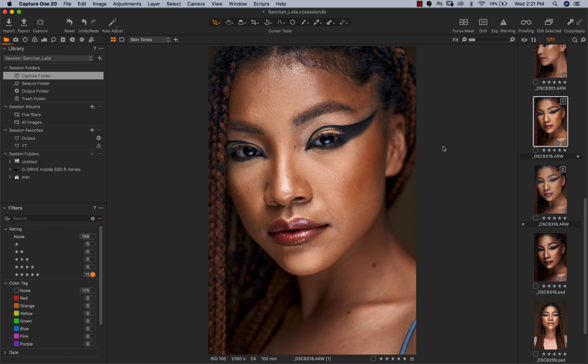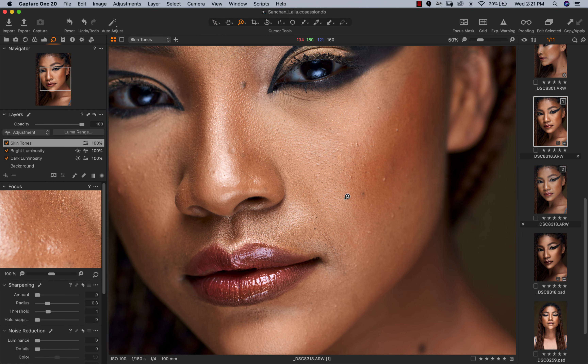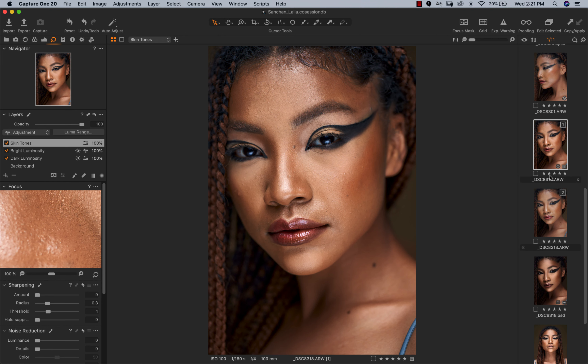For this image I shot at f/4, 1/160th of a second, at 100mm — you can see it's really sharp. Now one thing I love to do in Capture One is remove sharpening from my image. My camera is really sharp and once images are in focus it becomes touchy. I don't want any artificial digital sharpening because my camera is already really sharp, and if you shoot dark-skin people we have a lot of detail and pores in our skin — I just want the image to look as natural as possible.